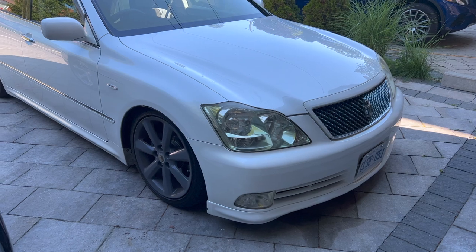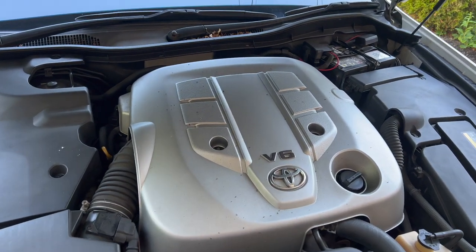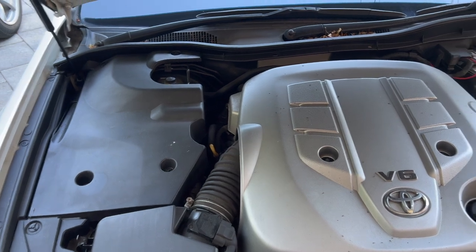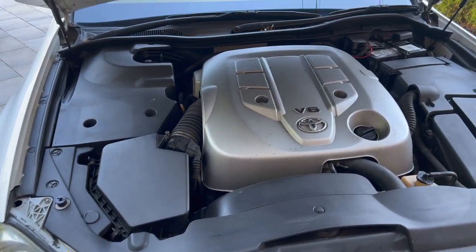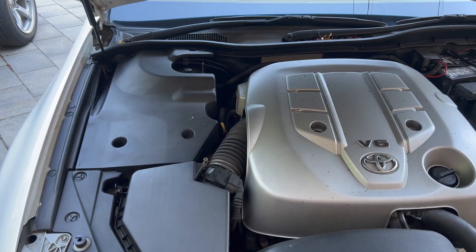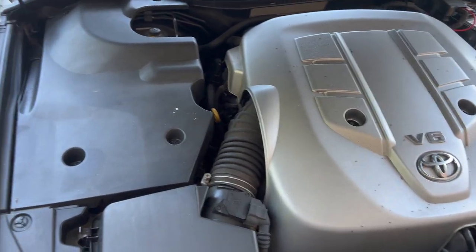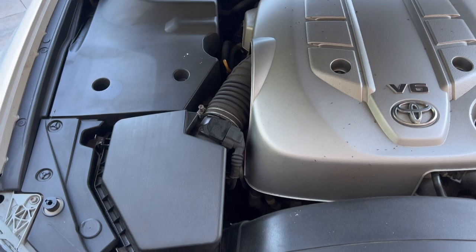To clean the throttle body on this vehicle, we need to take out the intake plumbing and tubing, disconnect the connectors and screws, and then reach the throttle body for cleaning. I'll start by removing this panel, the two plastic pieces, and disconnecting the mass airflow sensor. For tools, we'll need a 10mm for the screws and hoses, and we'll also remove the air box.